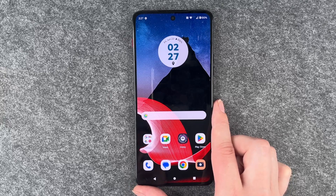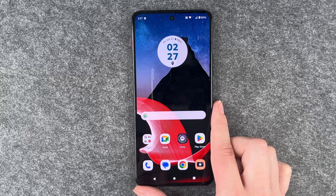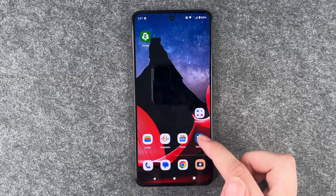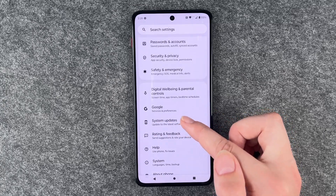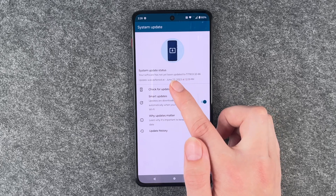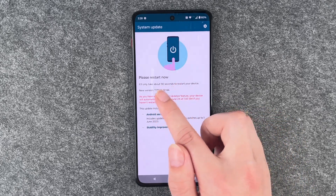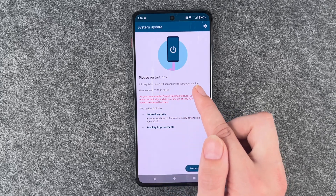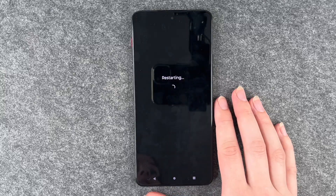Next, look for a software update, because maybe there's a bug on your phone that stops it from charging. Go to your settings, then go to system updates, and check if there is an update available. We have a new update available, so we'll say restart now — it'll only take about 90 seconds to restart your device.